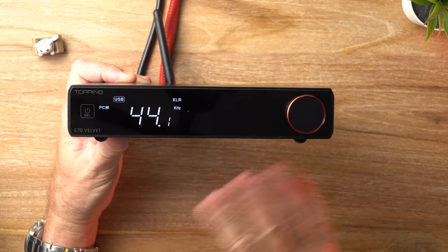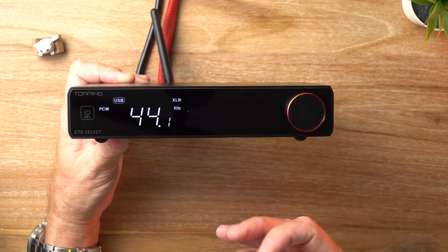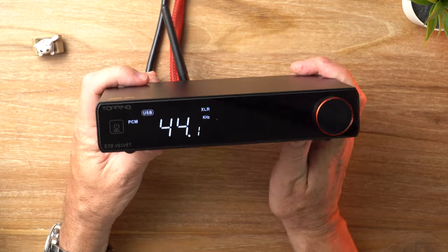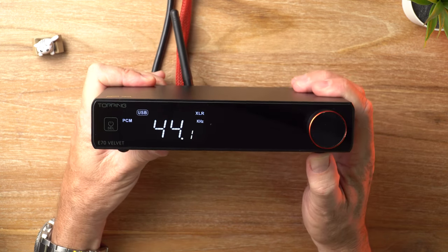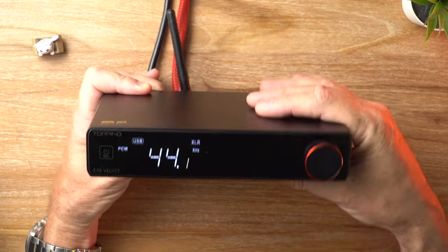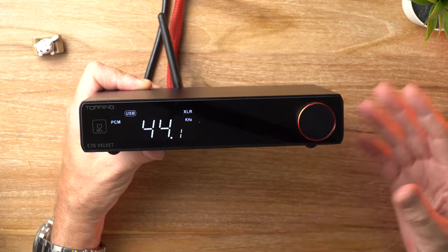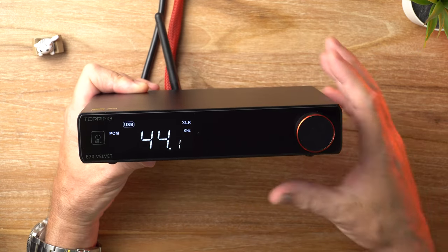Even considering that, the value of this thing is exceptional — this is one of the best performing DACs you'll find anywhere for under $500, which makes the original E70 even better value. But if you want the absolute best under $500, you should definitely go for the Velvet. I absolutely love this thing and love using it with my L70 amplifier. It's a gorgeous stack — the units are the same size and they fit beautifully together. However, I am still fond of my SMSL DACs; very hard to pick a winner between those two. But it's nice to have the aesthetic coherency and matching displays of this one and the L70.